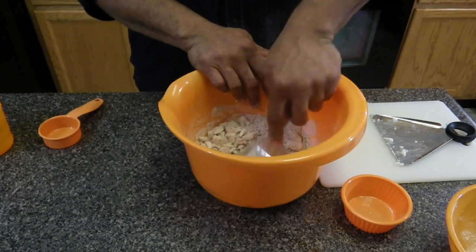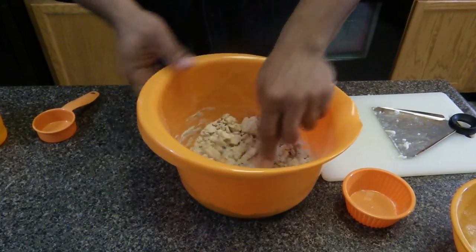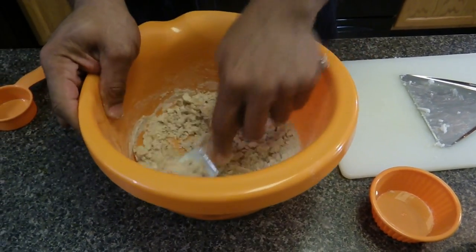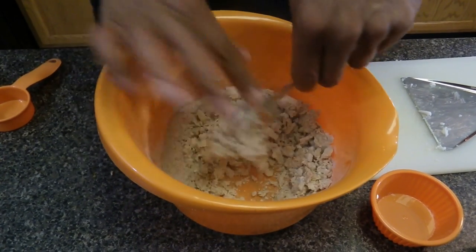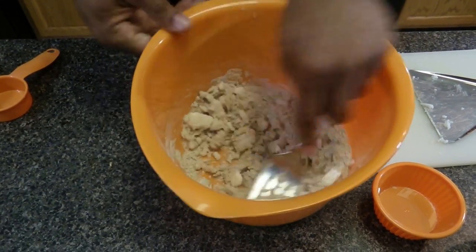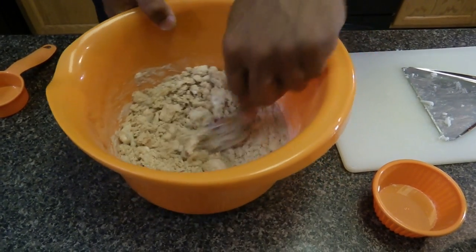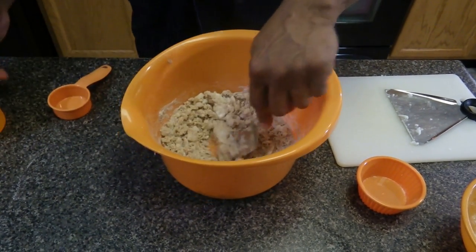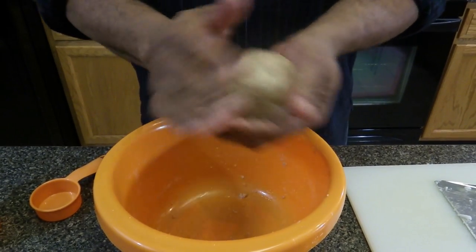Knead it into a bowl and mix it well so that the coconut oil will start getting a little soft. It takes a little bit of time — you may have to add a little bit more water. Knead it into a bowl and let it sit for about five minutes.